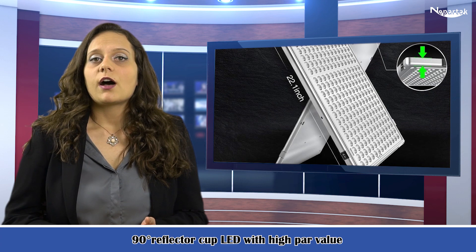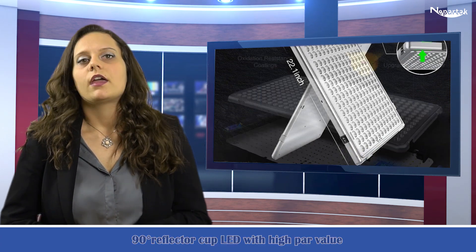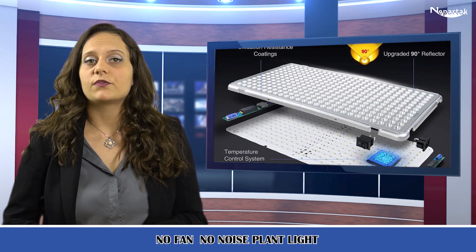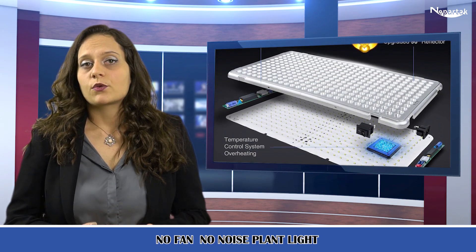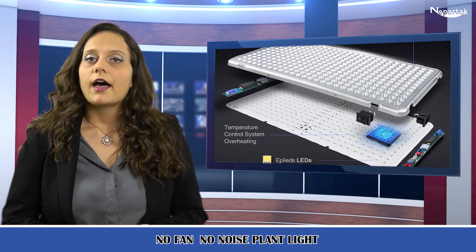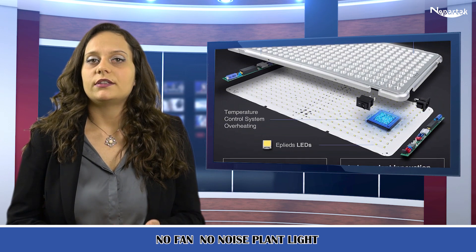The most top lighting solution for commercial growers and home hobbyists. 90-degree reflector cup LEDs with high PAR value, 565 micromole per meter squared per second at 12 inches, help indoor plants grow healthier and more vigorous with abundant light.